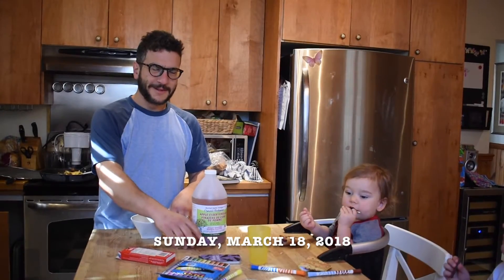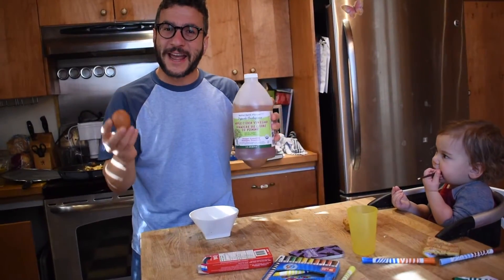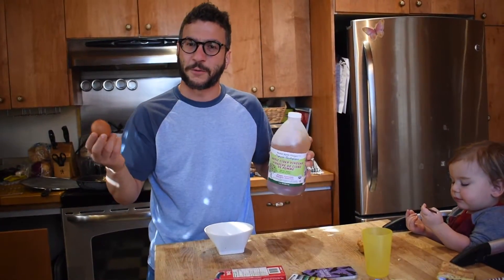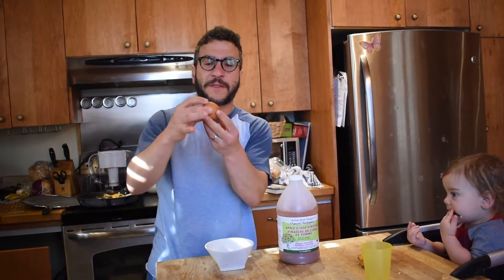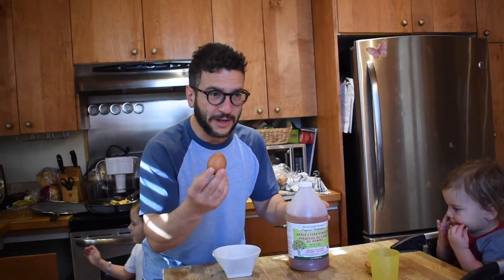We're making a science experiment! Everybody knows the Naked Egg Science Experiment where you take a normal egg and you soak it in vinegar for 24 to 48 hours until the shell dissolves off because of the acid in the vinegar, and you're left with nothing but the membrane in the egg. We're going to do that experiment today, but not with the regular egg.